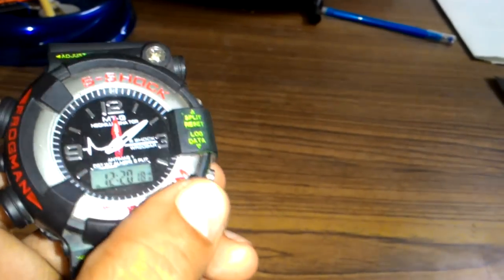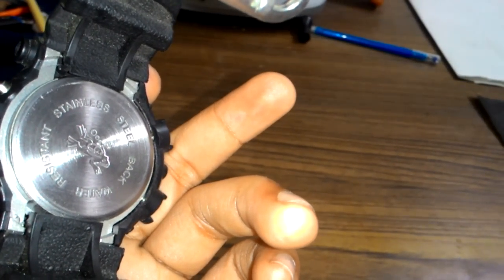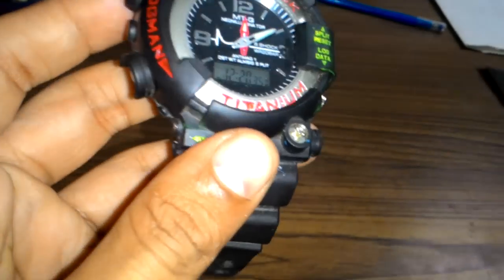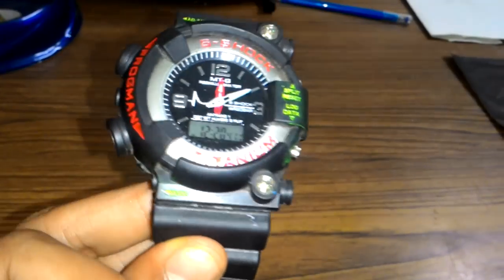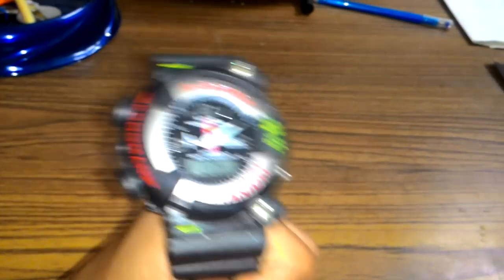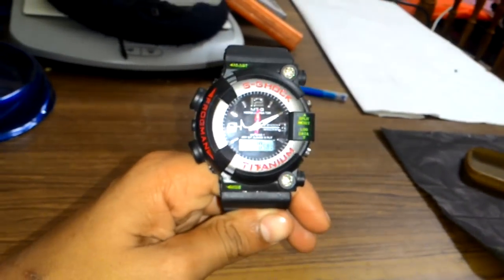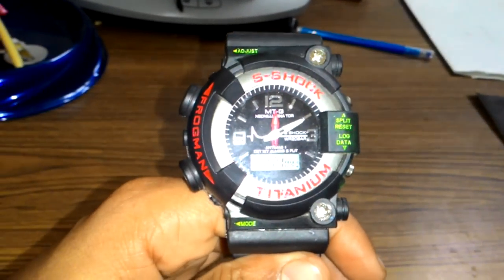Here, you can set speed data, lock data, and adjust. At last, you can see the stainless steel back. It's unlimited waterproof, and its memory is 30 laps. As I said, it's about 5,000 to 6,000 rupees, friends. As you can see, it's very nice and very comfortable when you wear it. Its look is very good from all angles. I hope you liked the video. Please subscribe and bye-bye.